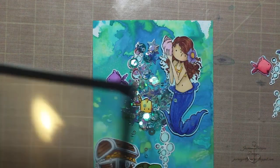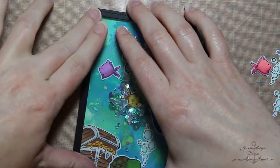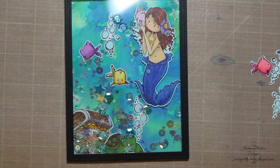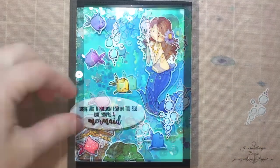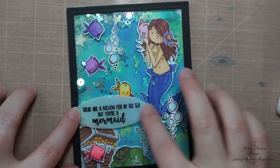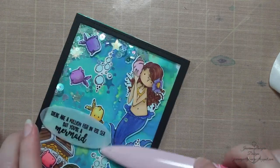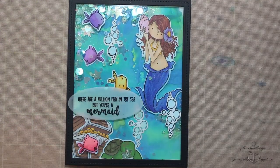I've got some Caribbean Dream sequins by Little Things. For my shaker element I used two frame dies — stitched rectangle dies by Lawn Fawn — cut into black cardstock, and then a Hero Arts acetate window with 3M foam tape doubled up. On the front of the shaker I'm going to add some bubbles, some little fishies, and my sentiment. The sentiment was stamped using Versamark, heat embossed with Ranger black sparkle embossing powder on vellum, using Stick It adhesive on the back so it creates a sticker — the adhesive doesn't show behind the vellum, which makes it perfect. I cut that out with an oval die.